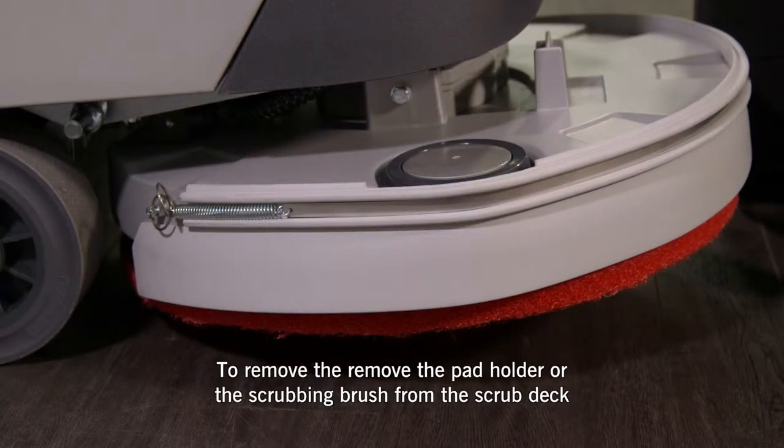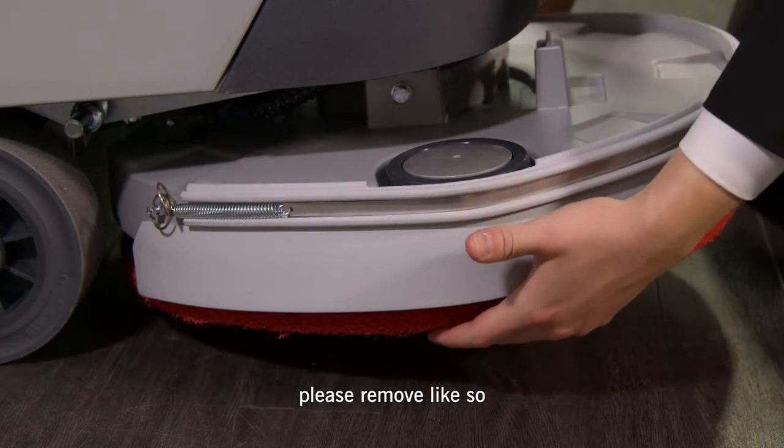To remove the pad holder or the scrubbing brush from the Ice Scrub 50D scrub deck, please remove like so.